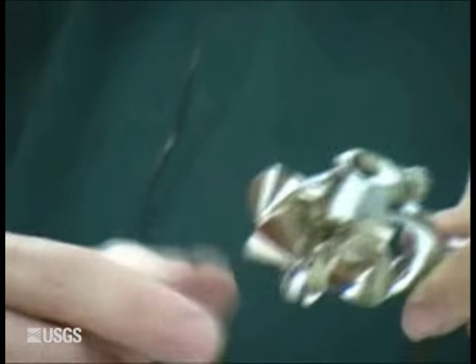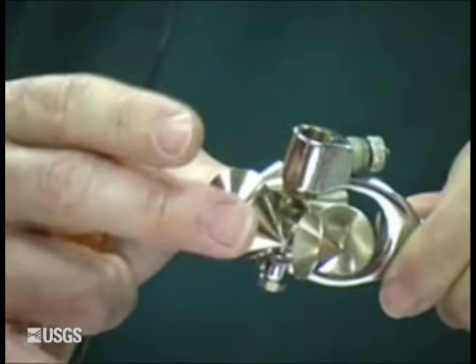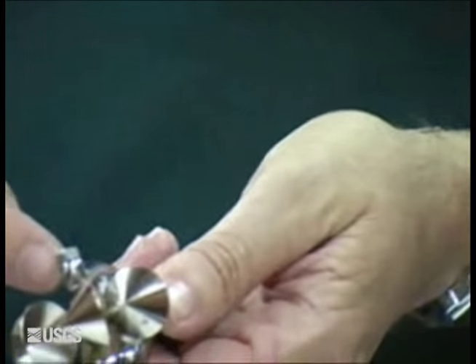Adjusting your pivot on the Pygmy is exactly the same as on the AA. Use the same procedure — it's the same one-quarter turn of the nut.